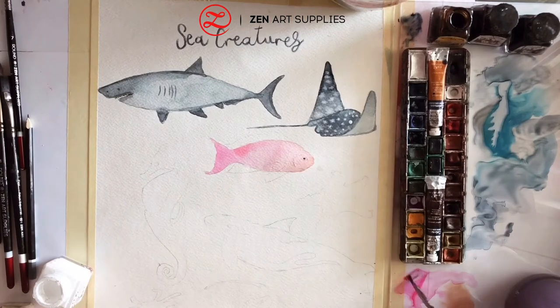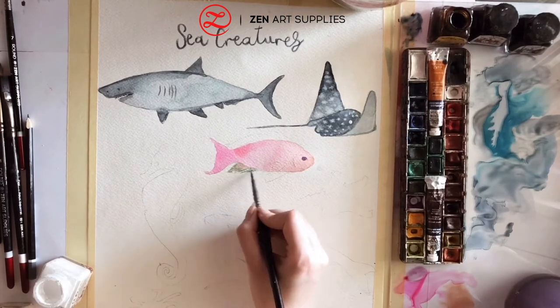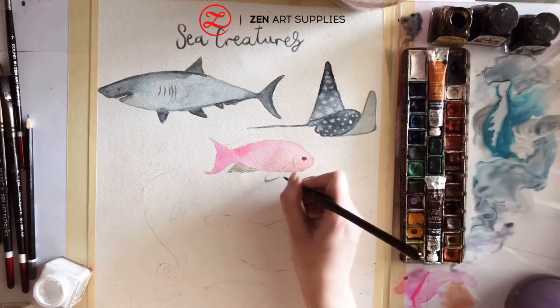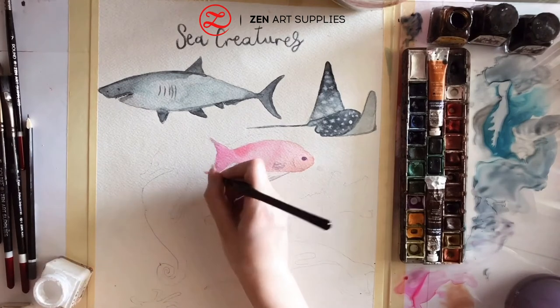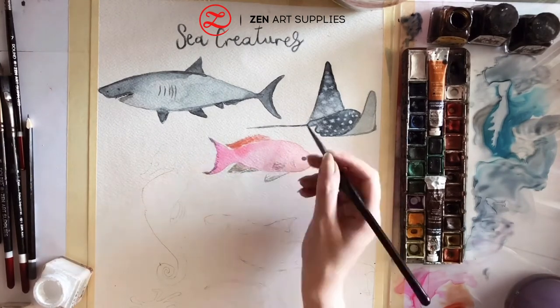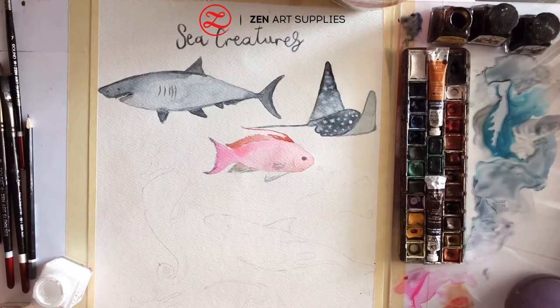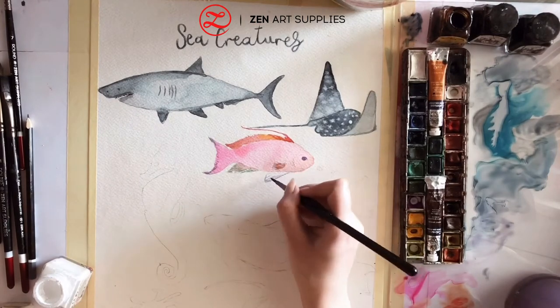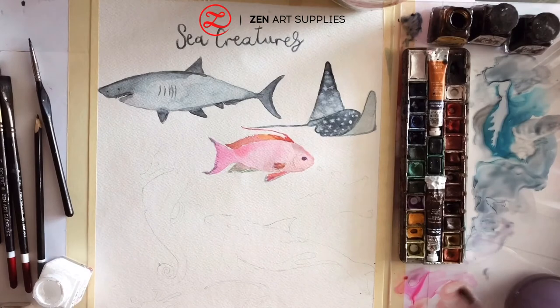Now that my pink fish has dried, I can start working on it again and I'm adding a few details to the eye. It has some green details at the bottom, so I'm adding a few lines and blending in some pink colour. It has some purple details also, so I'm adding a few lines to its fins — its upper fin is more gorgeous. It's more orangey in front, and it also has some light yellow details.